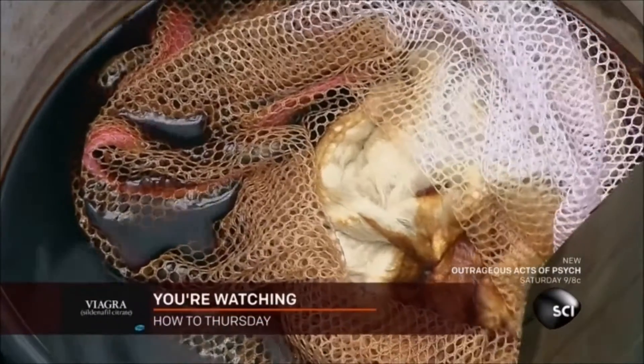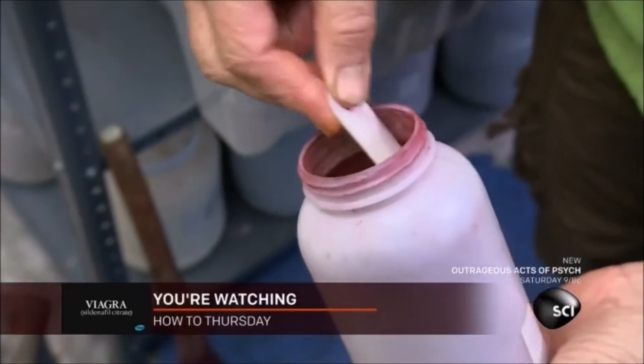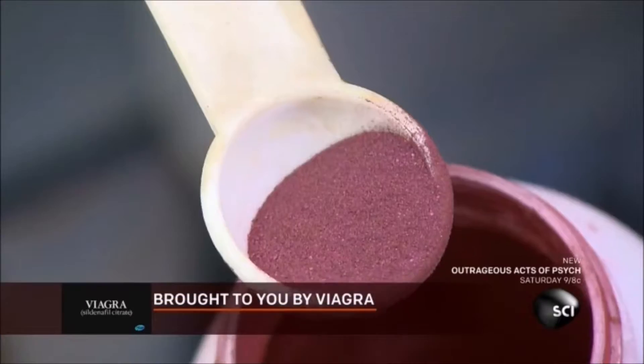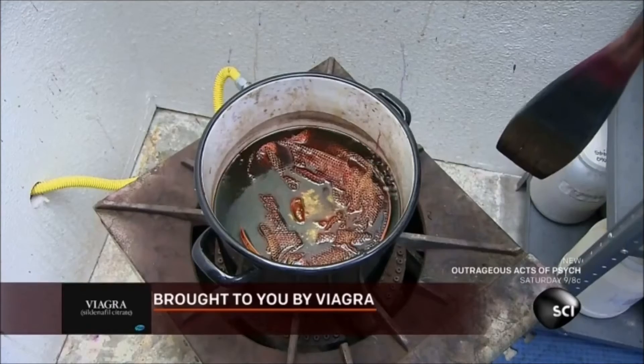She places the roving in a nylon mesh bag, then submerges it in a specially formulated dye. She heats the dye to 185 degrees, then sprinkles in more powdered dye to produce splashes of bolder colors.